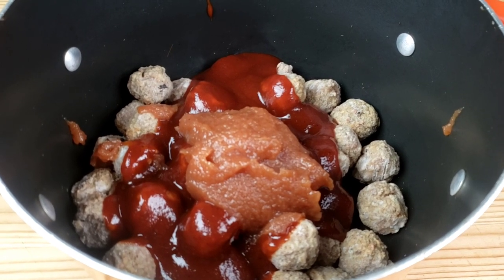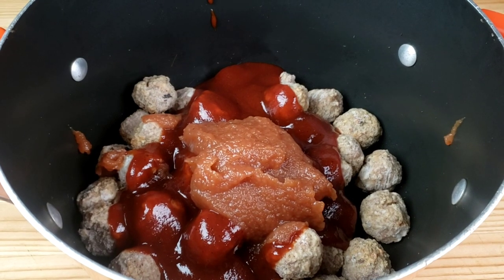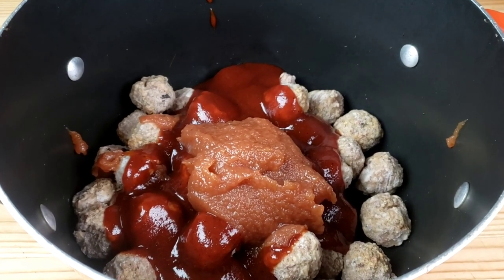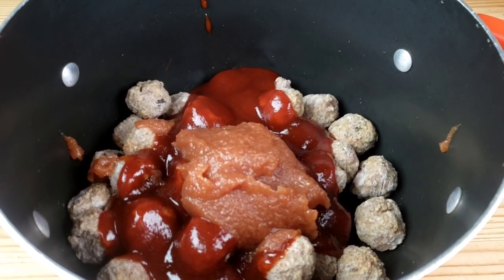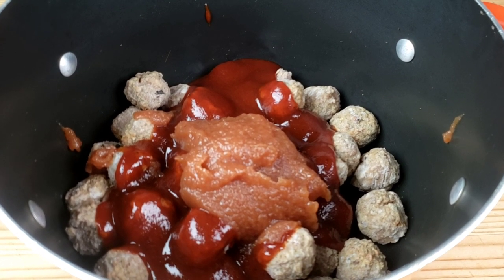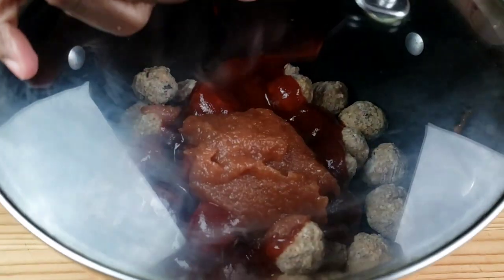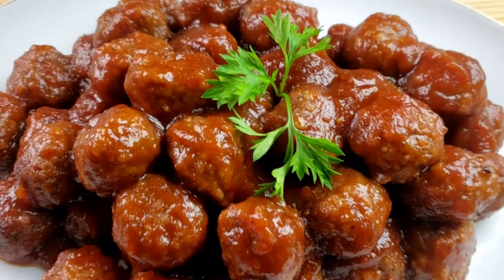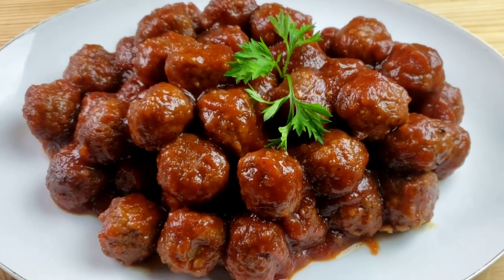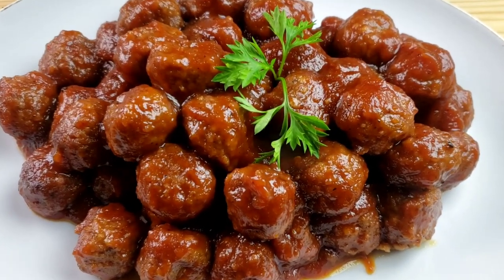Cover the saucepan with the lid and head to the stove. Cook the meatballs on medium-high heat for 20 to 25 minutes, or until hot, stirring occasionally. After 25 minutes the meatballs are ready — serve on a serving plate. I hope you enjoyed this video!